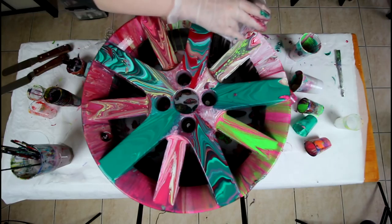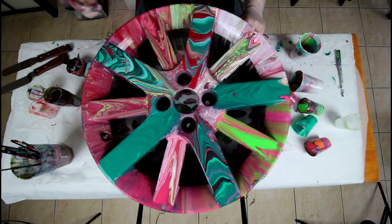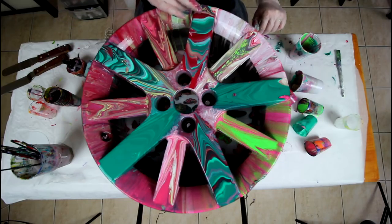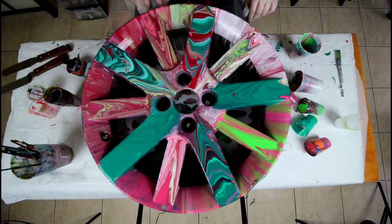I'll give you a time-lapse while I check on my wheel to see if everything is covered. It does look like it, but I can't see every little angle so I'll check.